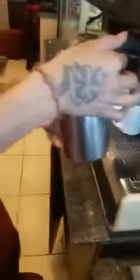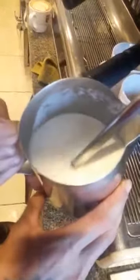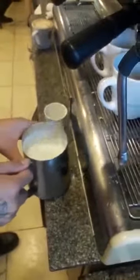Milk. This is your milk ready, and the spice is ready.